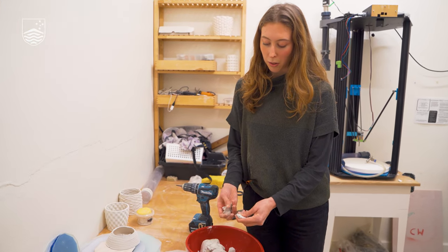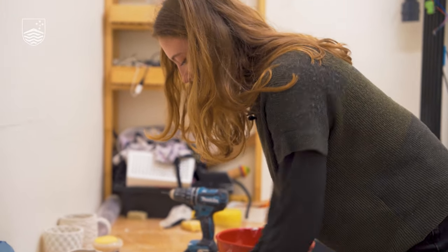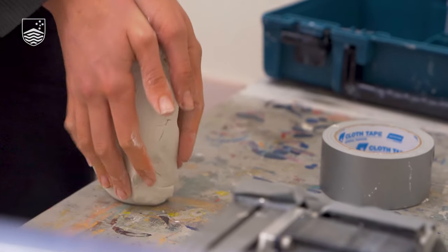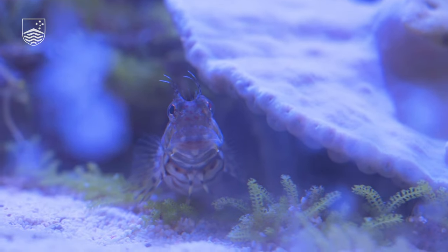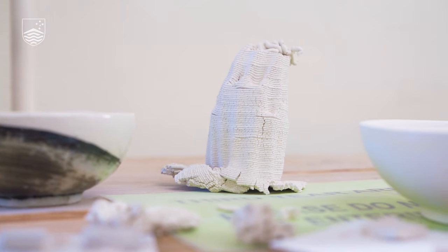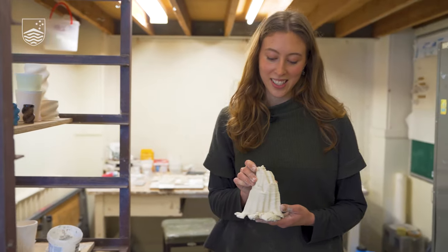It's made out of ingredients that are found within the reef system already — that's what makes it really interesting. A fish could eat it and it will just return to the environment. So we've got the first test piece out of the 3D printer.